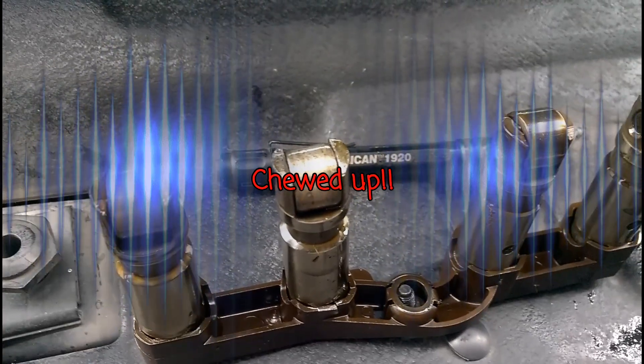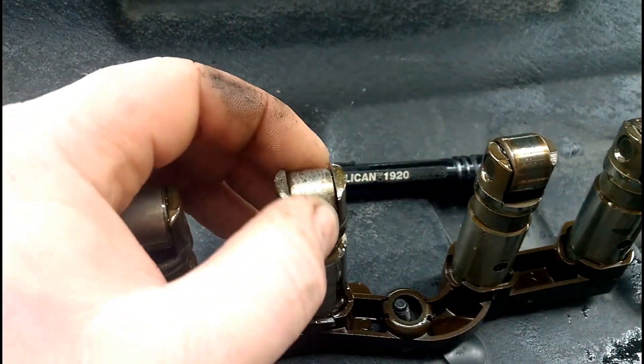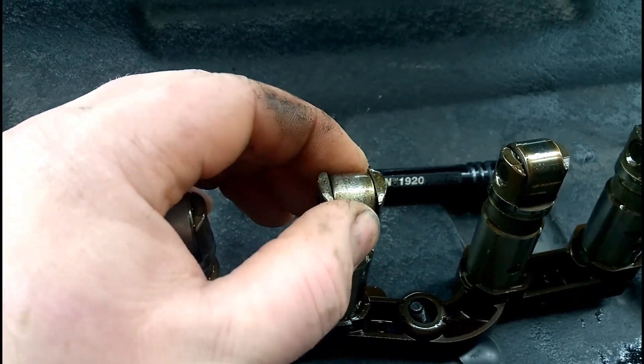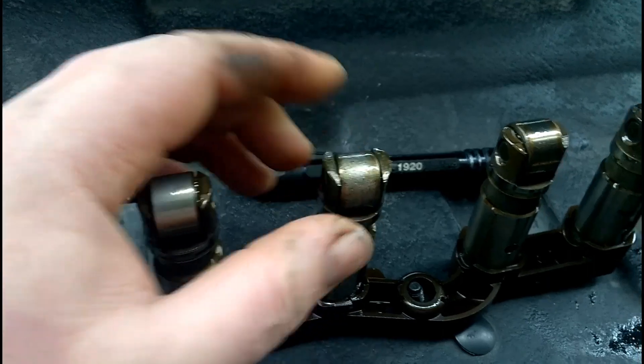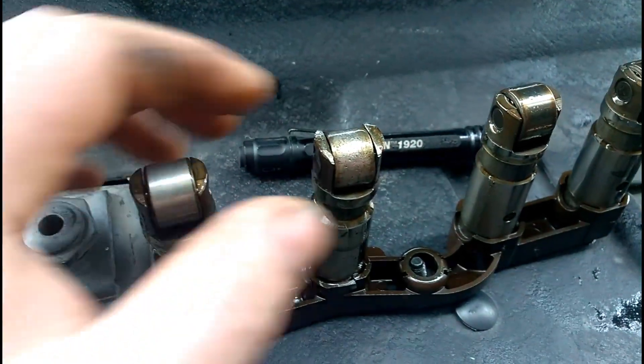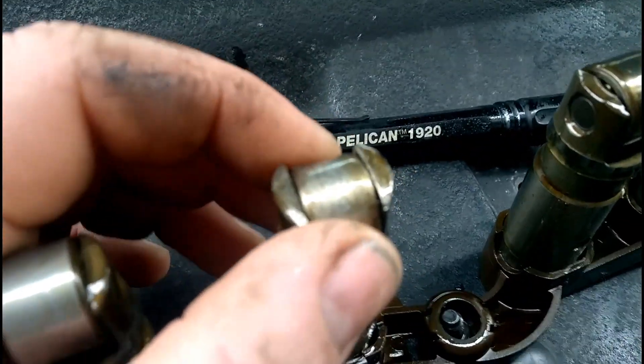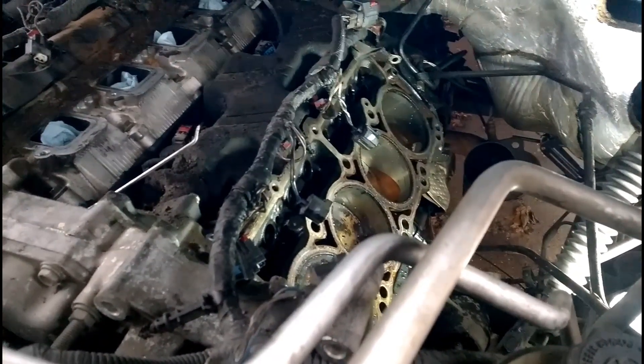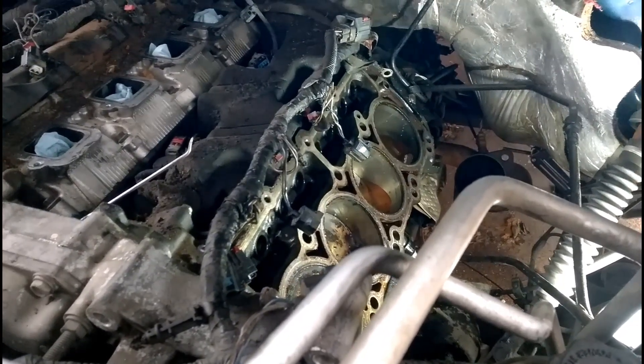All right, we found our bad lifter. This is cylinder number 5. It catches pretty bad, and obviously it's absolutely mangled. Hope for the best on that so we can get this thing back on the road and get it cleaned up.